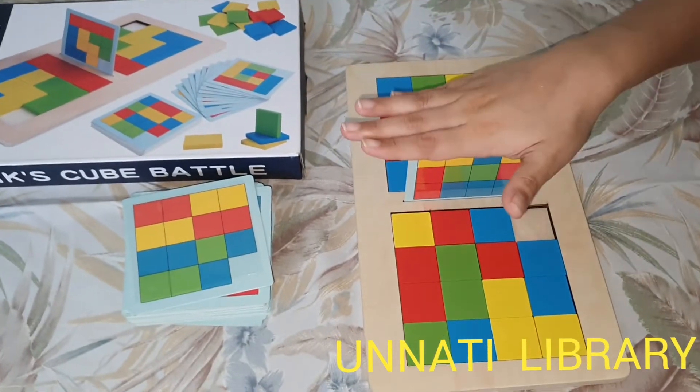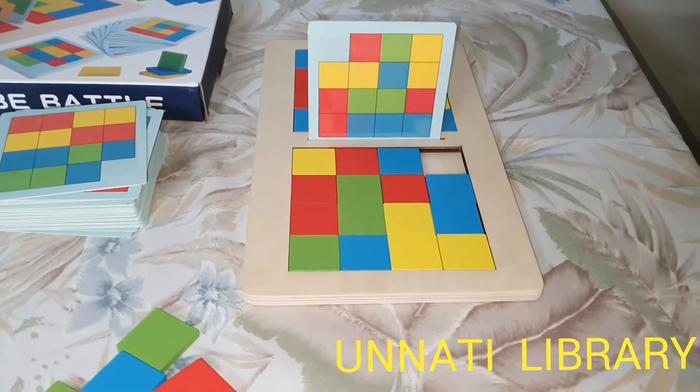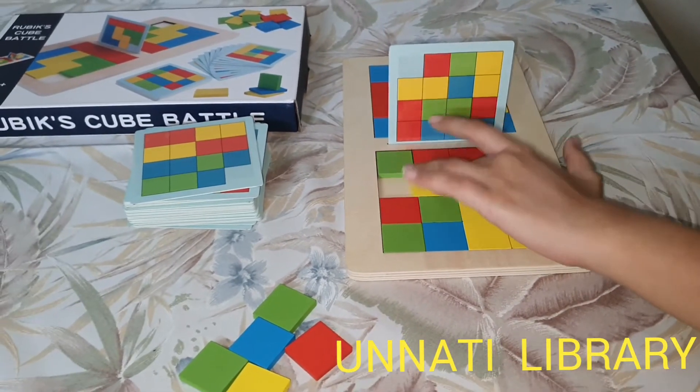And then when the card is placed in the center, both the players will start and try to make the Rubik's pattern by just sliding the cubes in this manner.